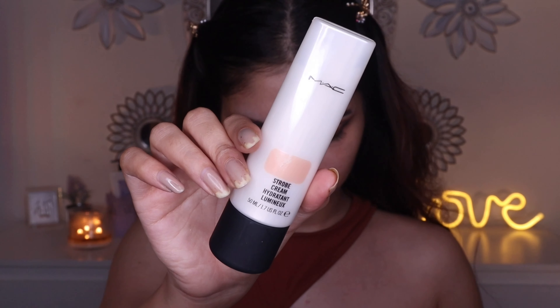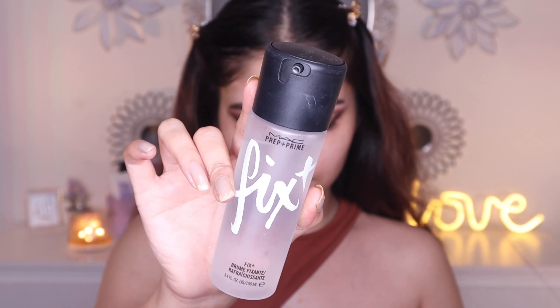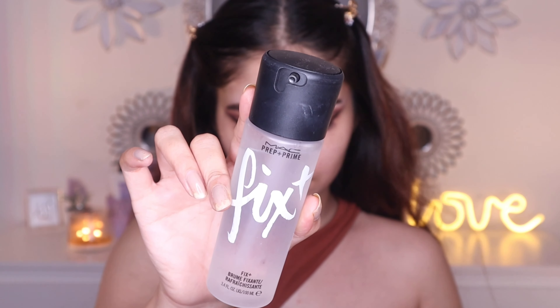For the base, I'm gonna use the very infamous Strobe Cream in the shade Peach Light. It hydrates the skin and adds a very natural glow to the face. I think it's a great product if you have dry skin, as it peeps through your foundation and gives a very dewy look, but it can be a little much for someone with extremely oily skin.